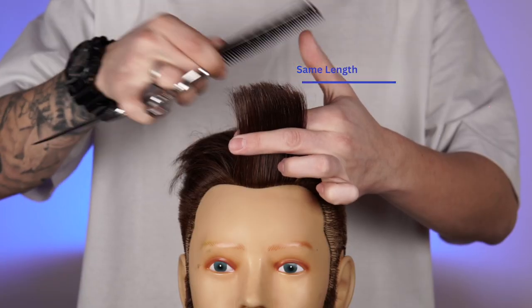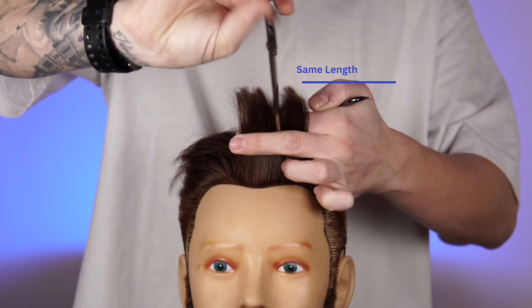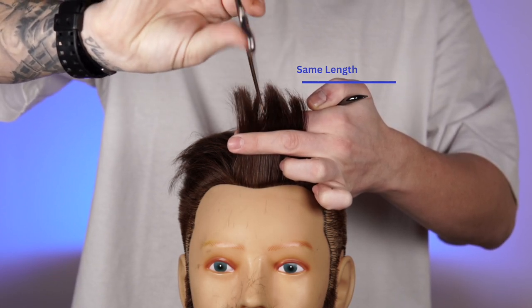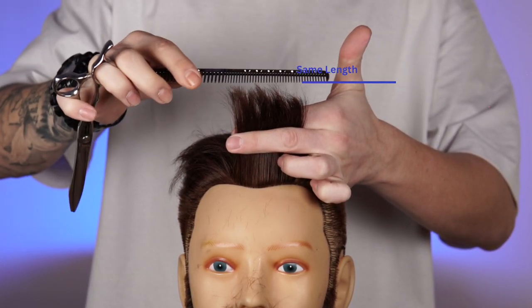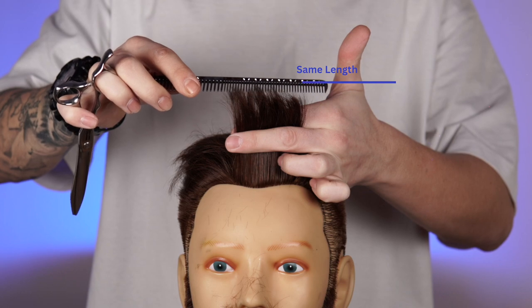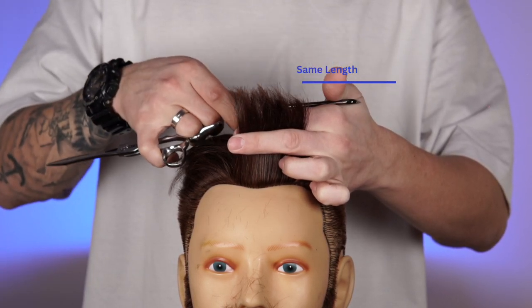Next I have deep cut. After I use it the hair would look like this. I keep the length but at the same time I have reduced the density, which helps me create a better texture and a better natural look for the hair.